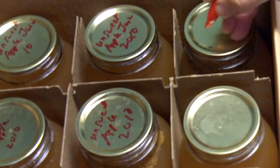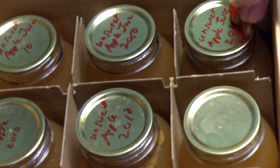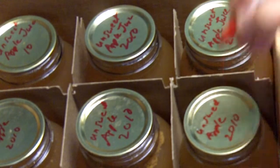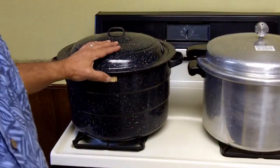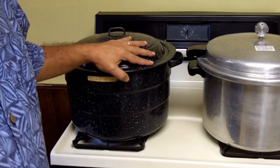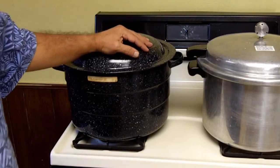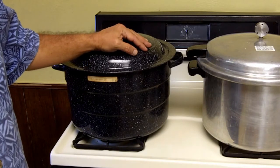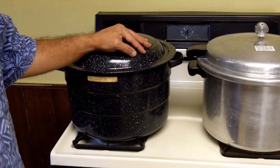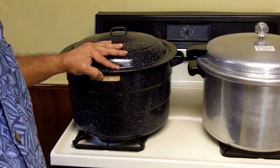You always want to label your jars. The easiest thing is to use a permanent marker and write it right on the lid — unsweetened apple juice. In this video I demonstrated how to can using a boiling water bath, which is done in a regular pot. Boiling water bath canning works for high-acid foods such as fruits, tomatoes, and pickled foods or foods in vinegar.